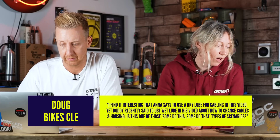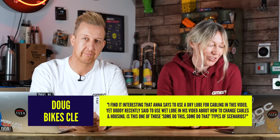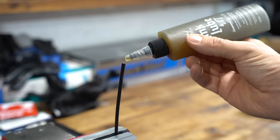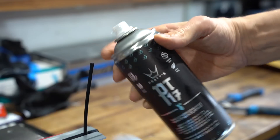Doug Bike CLE says: I find it interesting that Anna says to use dry lube for cabling, yet Doddy recently said to use wet lube in his video about how to change cables and housing. Is this one of those 'some do this, some do that' scenarios? Have we conflicted? Oh my days — they're both lubricants at the end of the day. The only difference is the dry one: the wet part evaporates, leaving the lubricated part where you want it. I just use wet because I ride in a lot of wet conditions, basically. Dry lube is just a little more viscous, so it might run further down. Maybe something like a maintenance spray, like a PT17 — it's water dispersant but adds a really light lubrication. And with one of those little straws it's easier to squirt down. But the answer is yeah, it is kind of one of those 'some use this, some use that' — maybe just use whatever you've got available.